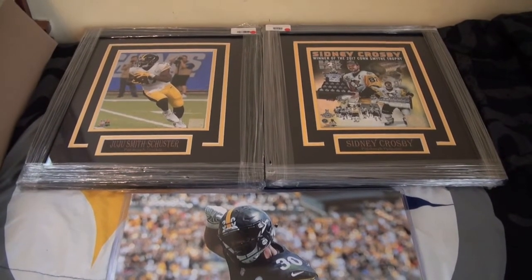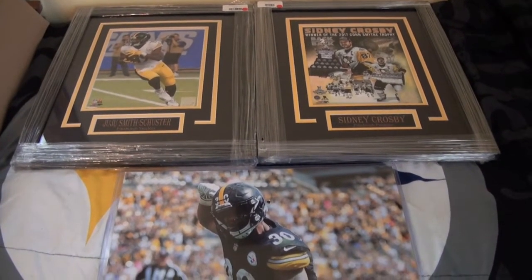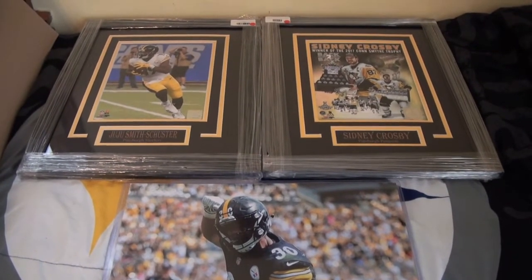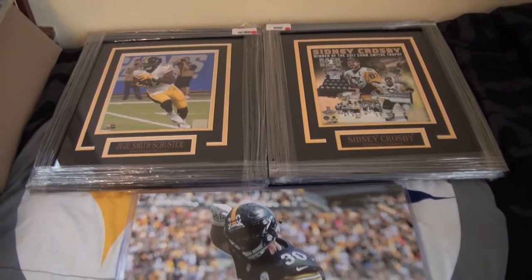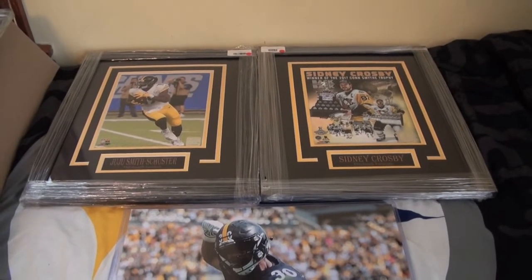I didn't even have to contact them — they contacted me, let me know about the JuJu signing coming up, and told me to drop it off. So I met them at the store, and of course I made some pickups while I was in there. Here are my in-store pickups for that drop-off visit. They were getting rid of a lot of their framed photos, so I got these picked up for like $37 a piece, right around $30–$35.